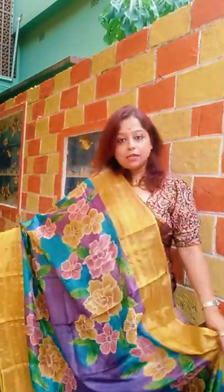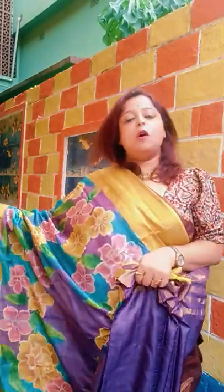The border has three zari lines — one, two, three — on both sides. All over the saree this is the painting of the tassel going on. This is the pleats look of the saree. This is a very floral, beautiful hand painting.